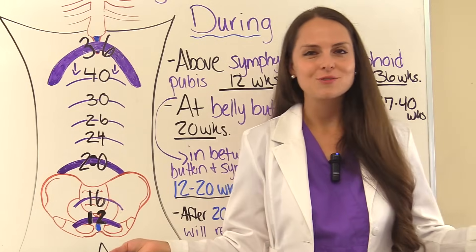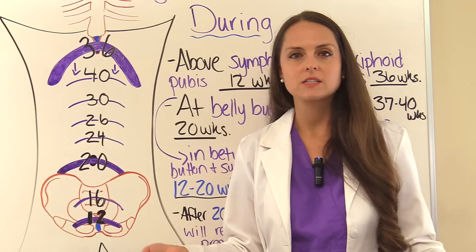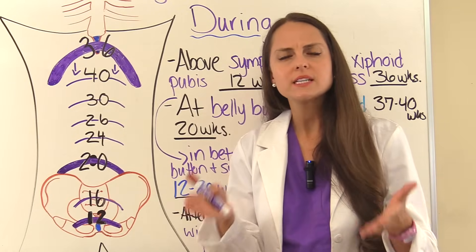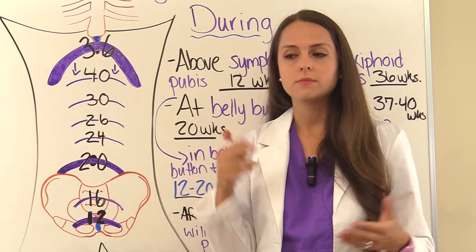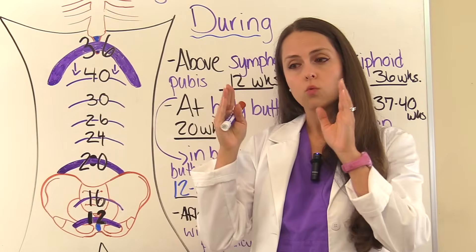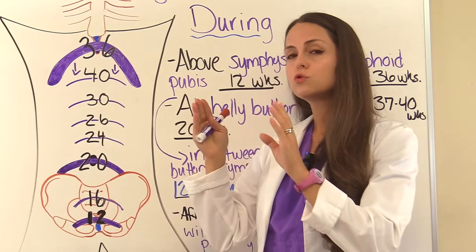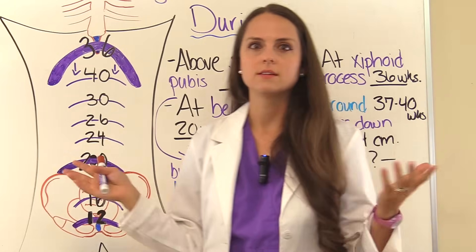A popular test question: if a mother is 26 weeks pregnant, where would you expect the fundal height to be? It can be plus or minus 2 centimeters, so anywhere between 24 centimeters and 28 centimeters. Remember that key concept because tests love to ask that.